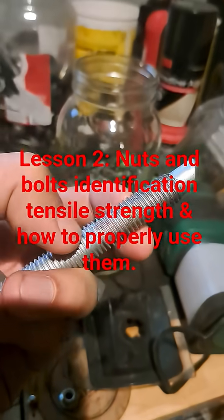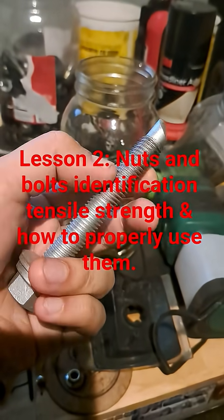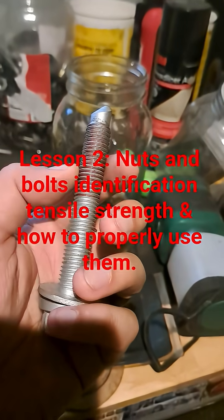What you've got on a bolt are threads, and there are different thread pitches. The heads can also vary — there's metric and standard pitch. Most vehicles today are going to be metric.